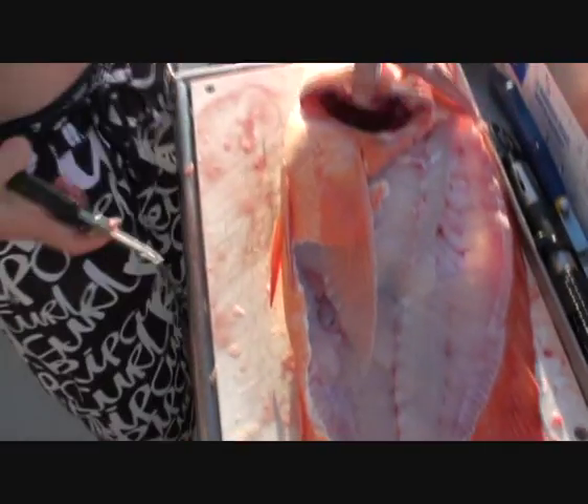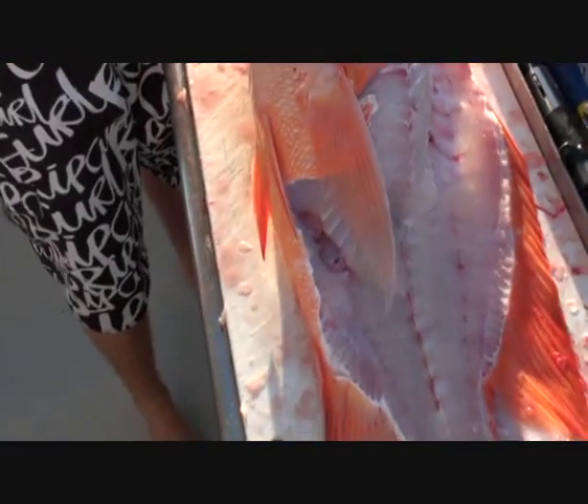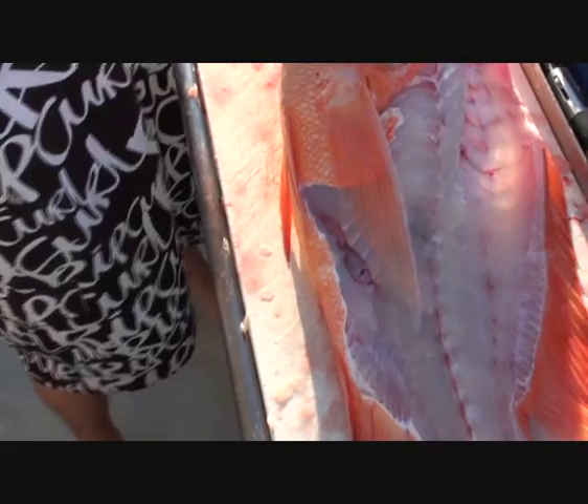Taking out wings. We'll just show you these red wings — actually are probably worth taking home. Just cut out your pectoral fins here.